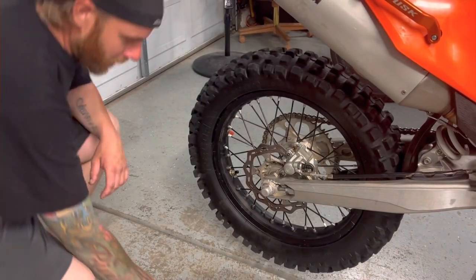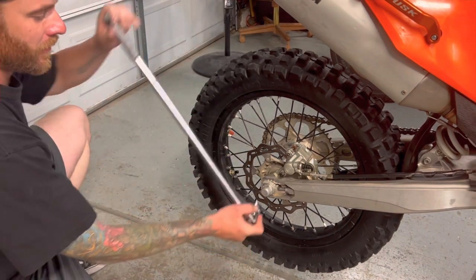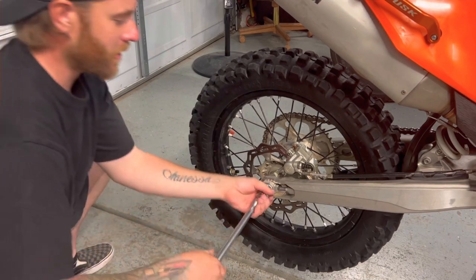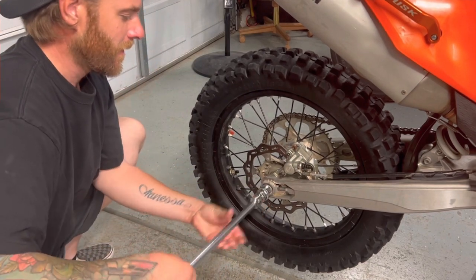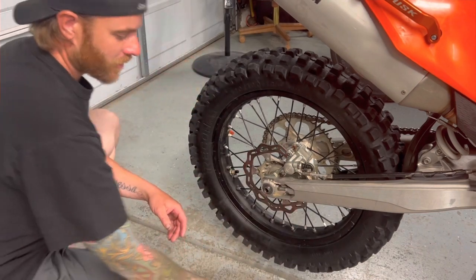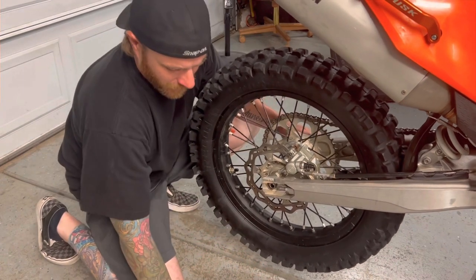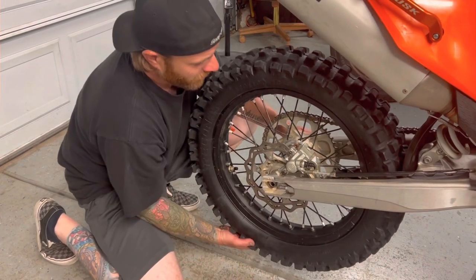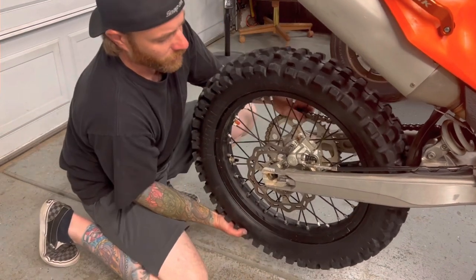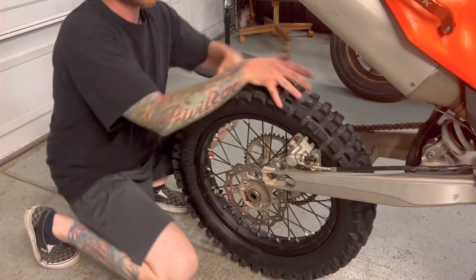Next we're going to pull the axle nut and remove the axle to drop the wheel out. I already broke this nut free beforehand. Axle nut off — 27 millimeter. That's the chain adjuster. Remove the axle, slide the wheel forward, drop the chain off, and slide the rim and tire out.